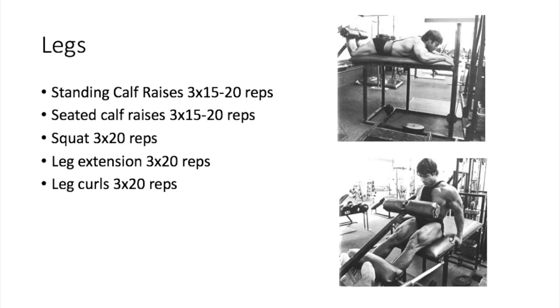Let's get started. The first exercise Franco recommends is standing calf raises, three sets of 15 to 20 reps. After that, move on to seated calf raises, again three sets of 15 to 20 reps. If your gym doesn't have a seated calf raise machine, you can double up on standing calf raises. After that, move on to squats, three sets of 20 reps, then leg extensions, another three sets of 20 reps.